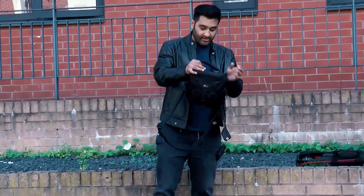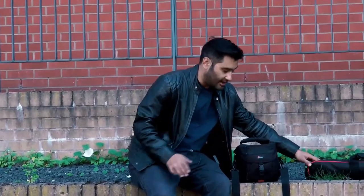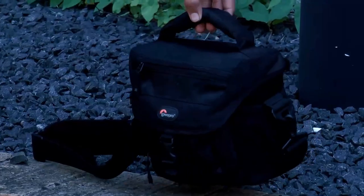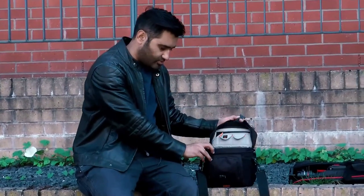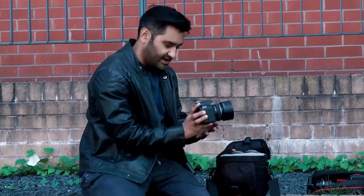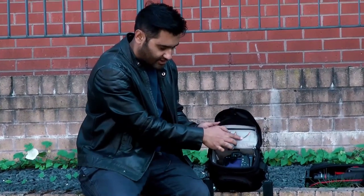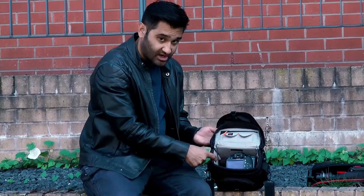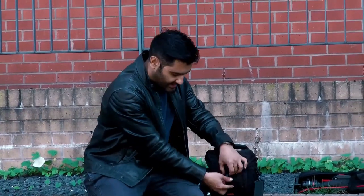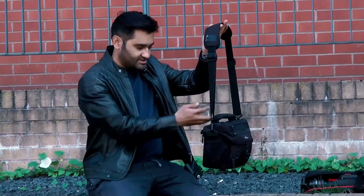This small Lowepro bag is the Nova 140 AW. I'm showing it alongside the tripod bag because they'd be a perfect combination for a small shoot — especially if you're taking a tripod with a mirrorless camera or even just your mobile phone. This bag is quite handy: it opens up and right now I have my 550D with a 50mm lens in it. There are additional options for memory card storage, a front pack for extra batteries, and a slot where you could slide in another lens.